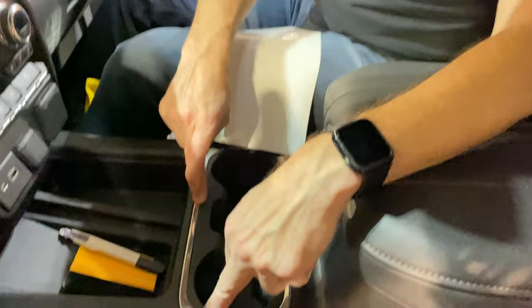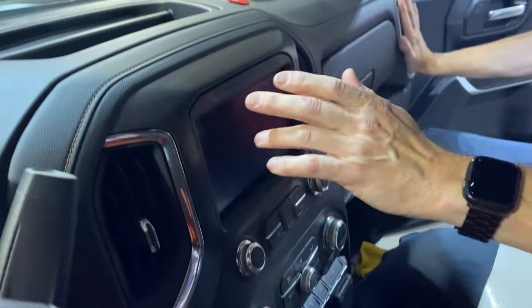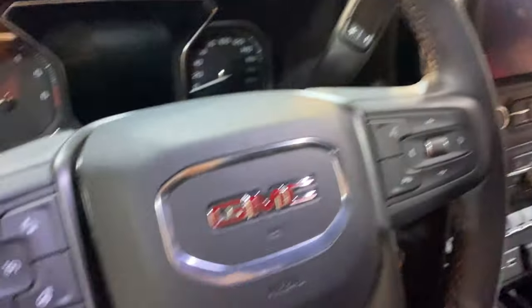We're going to continue — get rid of this chrome, that chrome, the vents up here. This one's done. And then one more over there, and then that little piece on the steering wheel — maybe. I haven't decided. Anyway, let's keep wrapping.